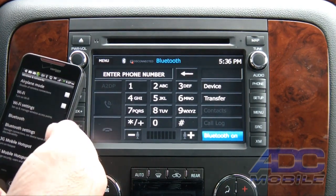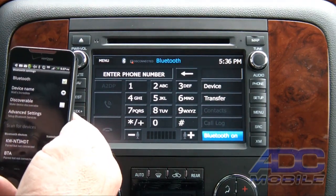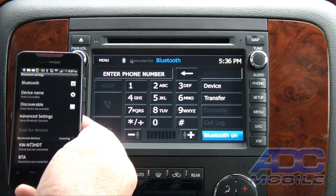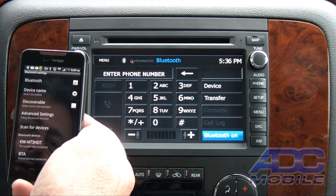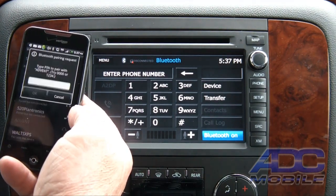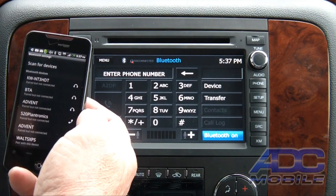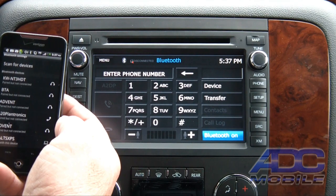Let's go to Wireless and Networks, then Bluetooth settings on our phone. We'll scan for devices and we should pick up Advent. When it finds it, we bring up 1-2-3-4 as our code. There's Advent — 1-2-3-4 — pairing. This is paired but not connected, so let's go ahead and connect it.